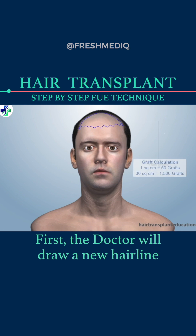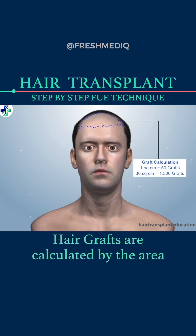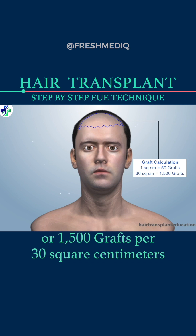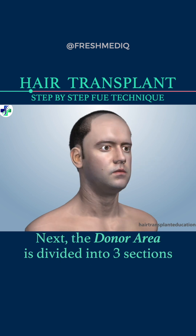First, the doctor will draw a new hairline. Hair grafts are calculated by the area — about 50 grafts per 1 square centimeter, or 1,500 grafts per 30 square centimeters.